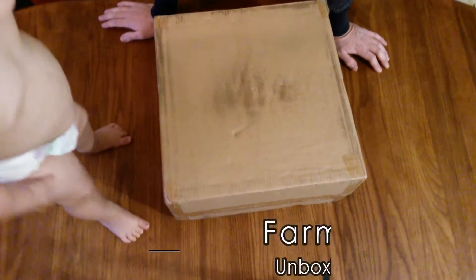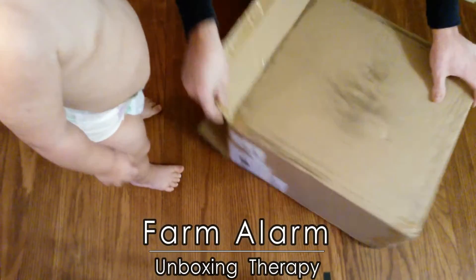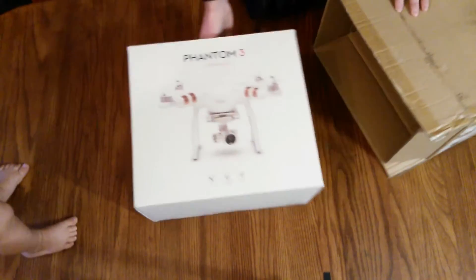Do you know what's in this box? Drone! Drone! Alright, let's see if you're right. Let's see... Oh, you were right!